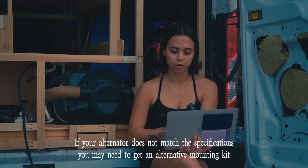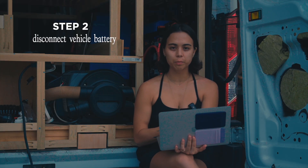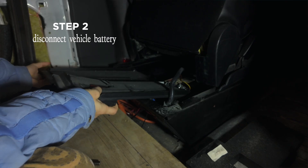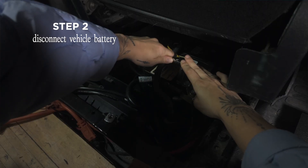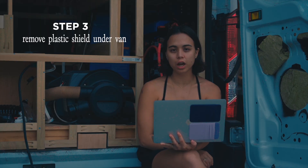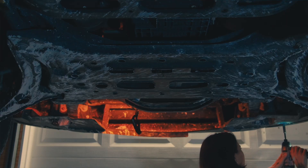You'll want to know this ahead of time because if you install this incorrectly you could damage components. Before proceeding, I disconnected my vehicle battery for safety — I wanted to make sure that my vehicle couldn't start while I was underneath working on it. The next step was removing the plastic shield underneath the vehicle; there are 10 screws underneath there.